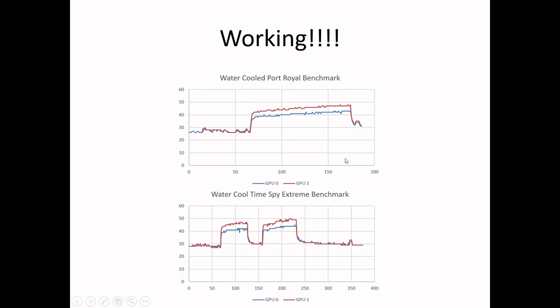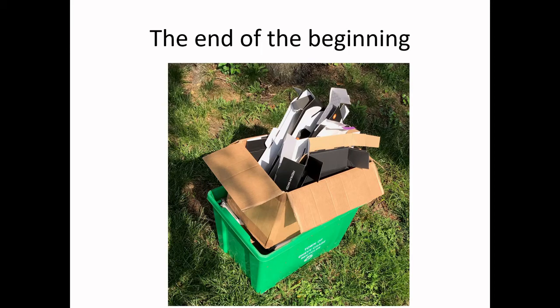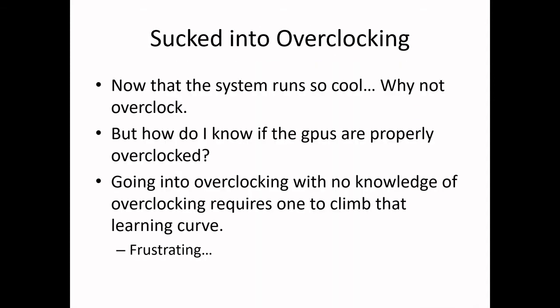That fixed it. I was all excited that it's all working now. The build is done — I finished it. The build is done, I got the small screws in there, it's actually cooled. I tossed out all the empty boxes. But this was just the end of the beginning, because I started going into overclocking. I decided — if it's now so cool, why not overclock it?